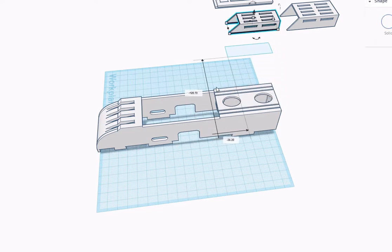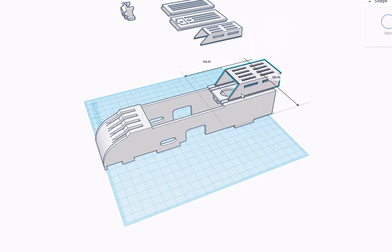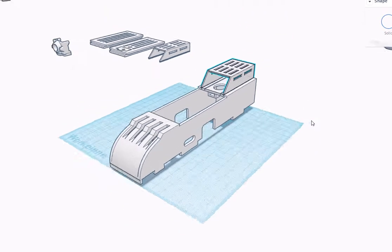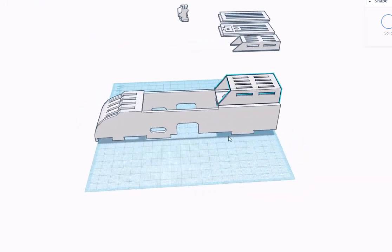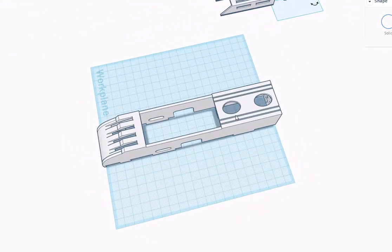I had problems with the speed controller overheating when it was inside the fuselage, so that's why I moved it to the outside. If you're using a larger 30 or 40 amp speed controller, there's a larger cage that fits right there. It gives you more room but still plenty of airflow, and those two cages fit right into these recesses molded into the top so that you know it's lined up and straight.